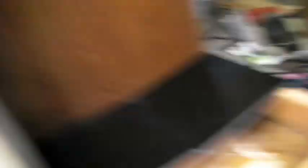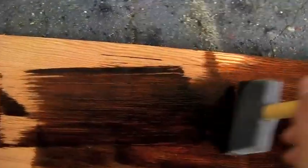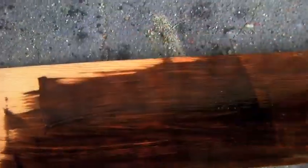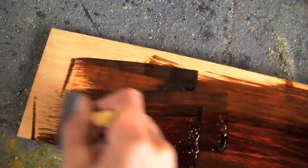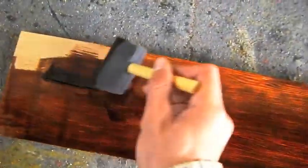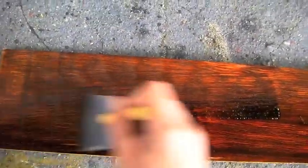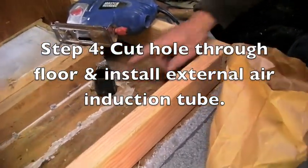I bought myself some Minwax Red Mahogany — just because I think it's pretty — and I'm painting my board, doing a couple of coats on this. I'm using this as my trim to cover all the edges of the subfloor, so hopefully when it's done everything is going to look nice and pretty. Yeah, we'll see if you guys like the final product.